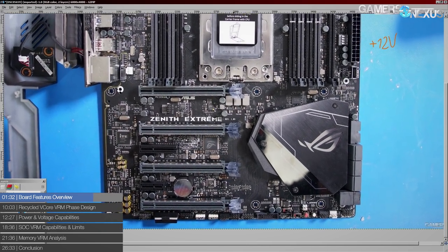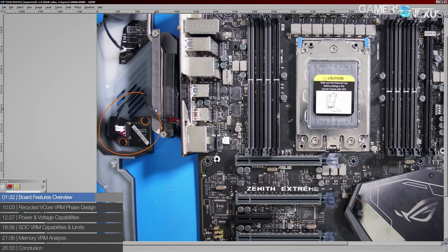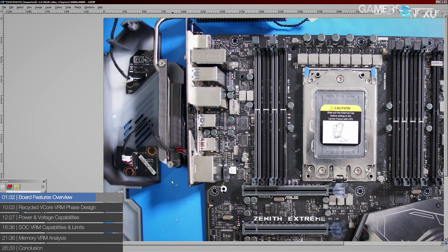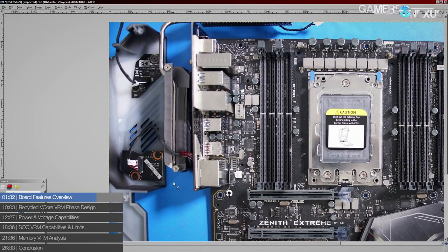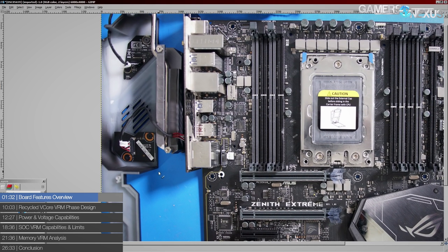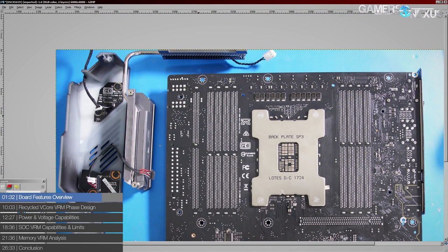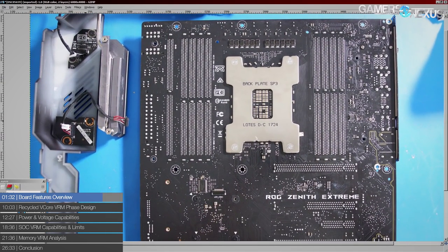The board has a post code, but unfortunately it's not on the board itself — it's integrated into the I/O cover, which I'm not really a fan of. I usually remove I/O shields because they cover up the cooling system. If you want the post code but no I/O shield, it'll be kind of awkward.